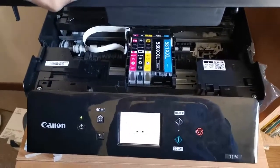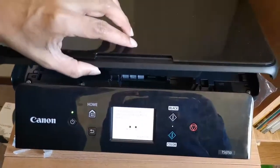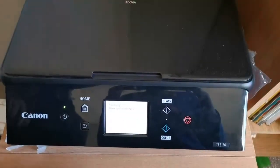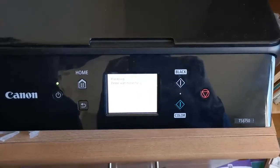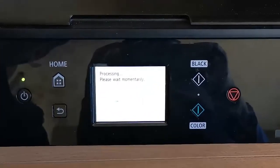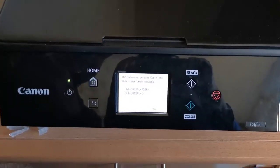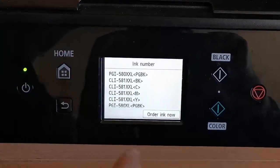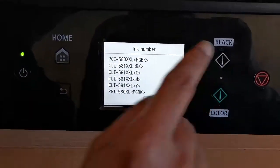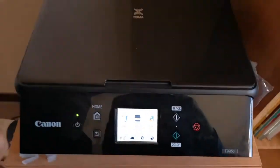Now we can slowly close the lid and that's it. The printer will be doing some calibration in the background and then it'll be ready to take prints. You're done — you're ready to take prints. Happy printing!